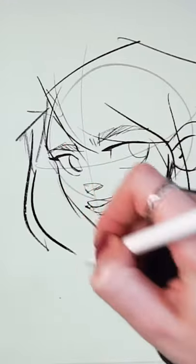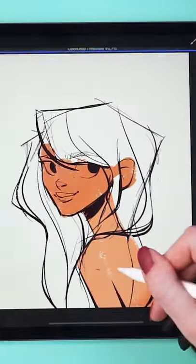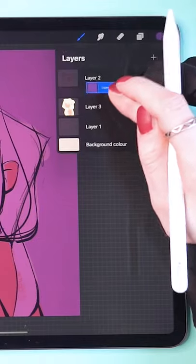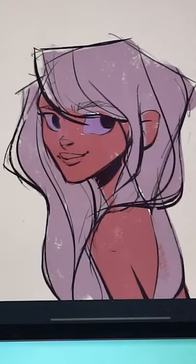I use a bigger brush to place thick strokes in places where there should be shadows. On a new layer, I paint the skin color, and then I adjust the hue. I set the layer to multiply and fill it with a blue color to create the shadows. Then I clip it to the base colors, lower the opacity, and create a layer mask to delete the shadows where the light hits.